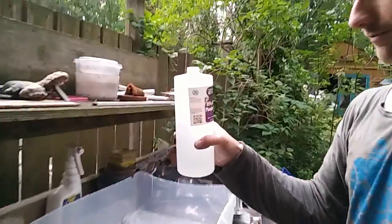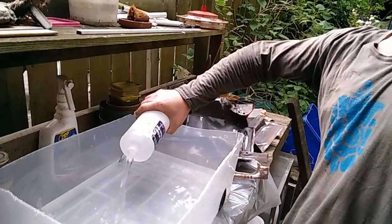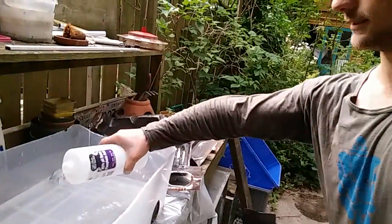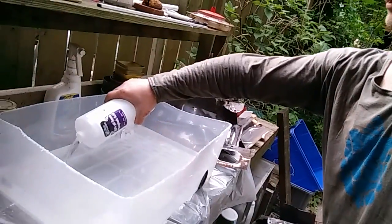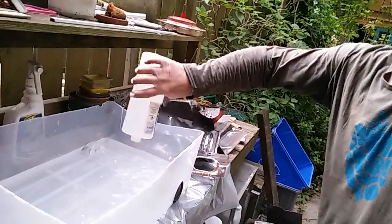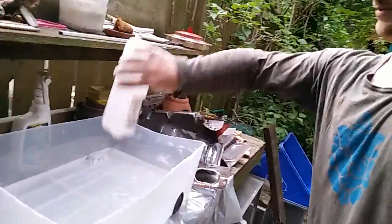We've got our phosphoric acid — just going to pour that in straight into the water. You'll notice I'm wearing gloves and doing a nice controlled pour so I don't get acid everywhere. We're using a plastic container so the acid is not going to eat through it. Very important: don't use metal or other types of containers.